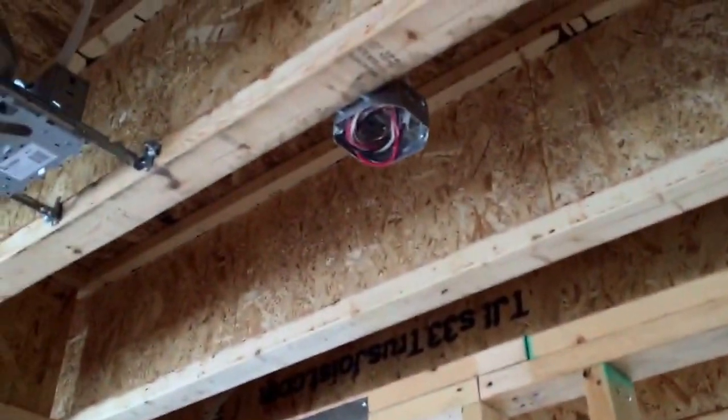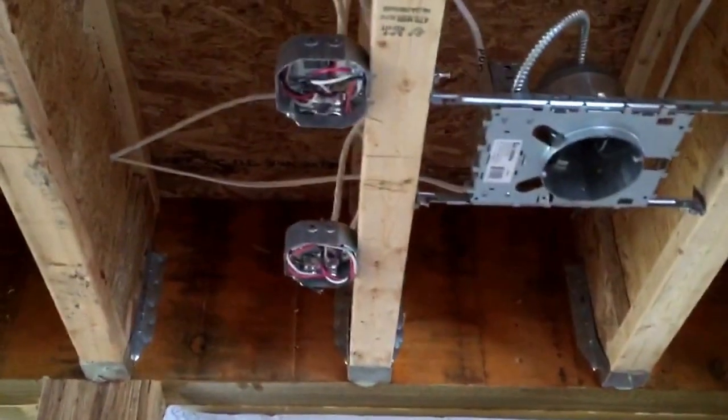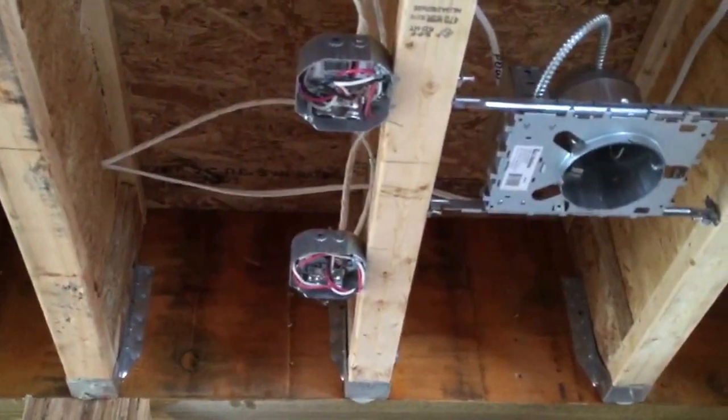There's the master bedroom — smoke, smoke, four pot lights and a main light in the center, two switches. Going back in the hall here, we have the smoke, carbon, and the strobe light.